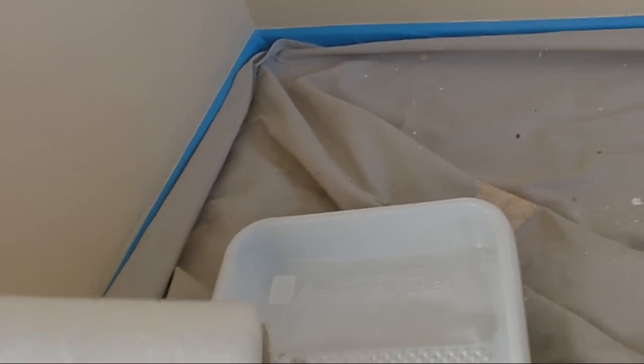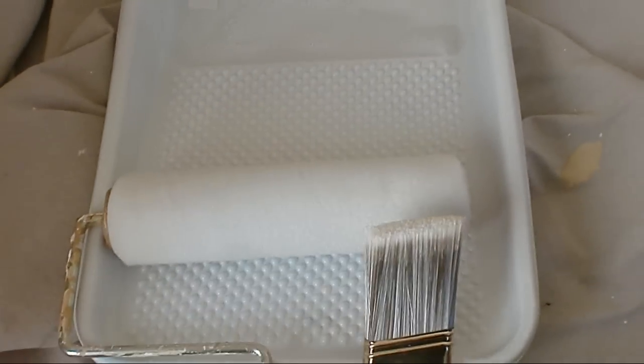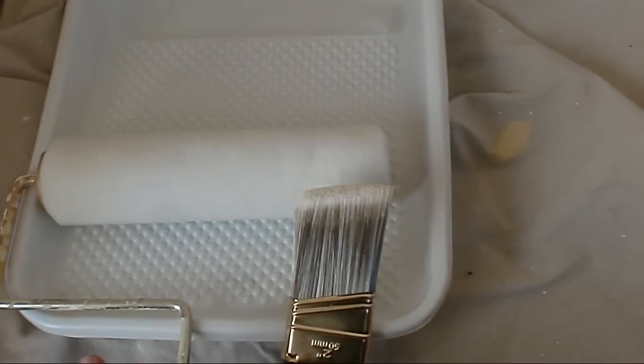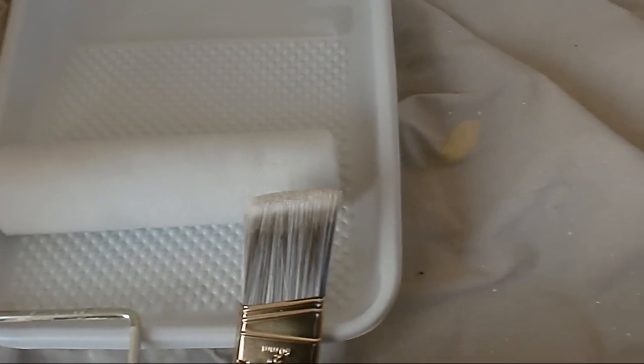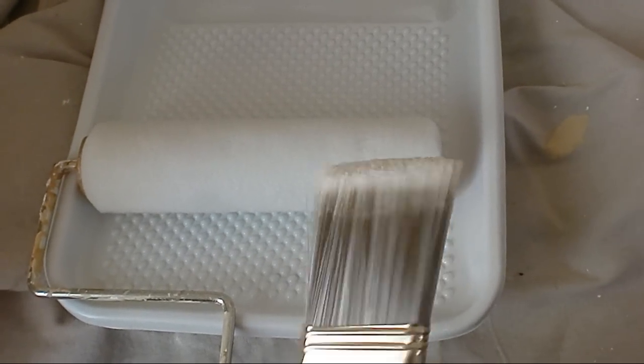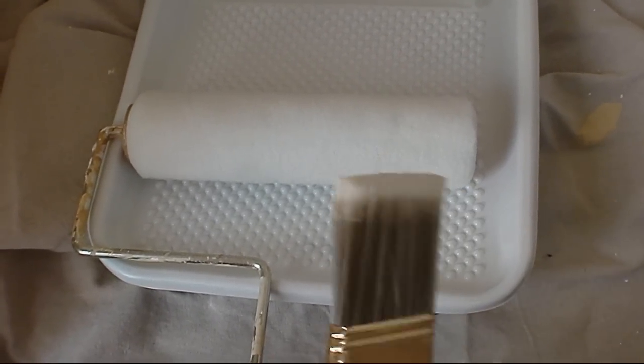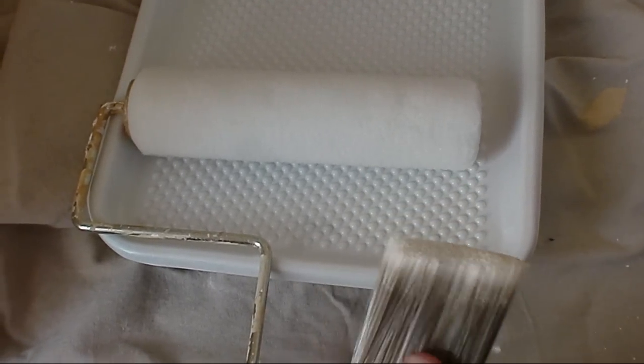I'd recommend always getting the best paint roller you can get. When I started painting I always used whatever was more affordable, but the little hairs would start falling off and showing in the paint — it starts looking nasty. Same with the brush — don't get the cheapest because all the little hairs will stick to the paint on the wall.